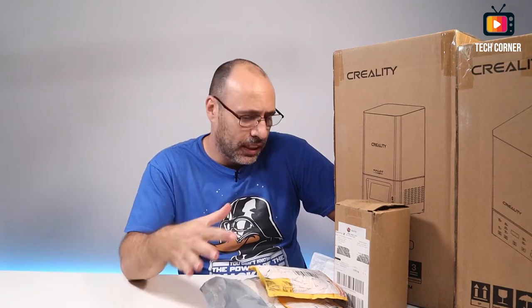Hey there, I'm Hugo from Tech Corner and we have another mailbag day. Today is all about 3D printing and some electronics for the electronics channel. Stay tuned and let's see what's in this package.